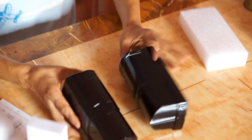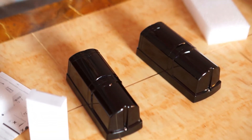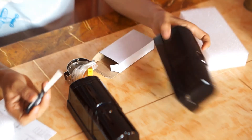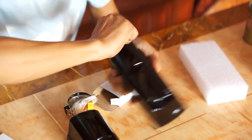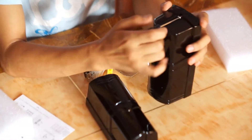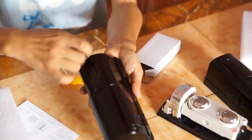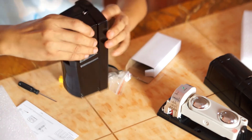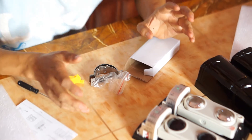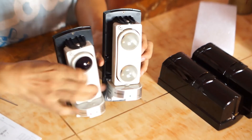Now I'm going to remove the cover to see the internal design. Here in another box we can find the accessories — it includes one screwdriver. Here we can see the internal design of the detector. This is the transmitter and this is the receiver.